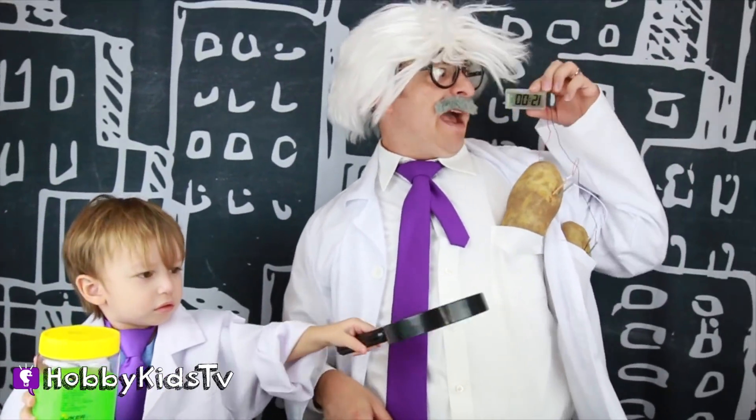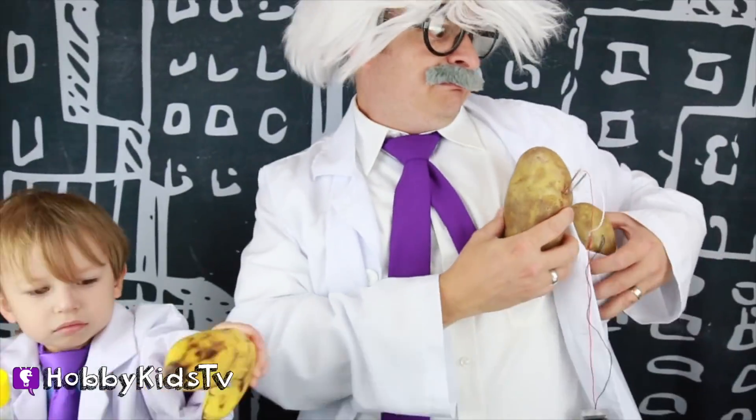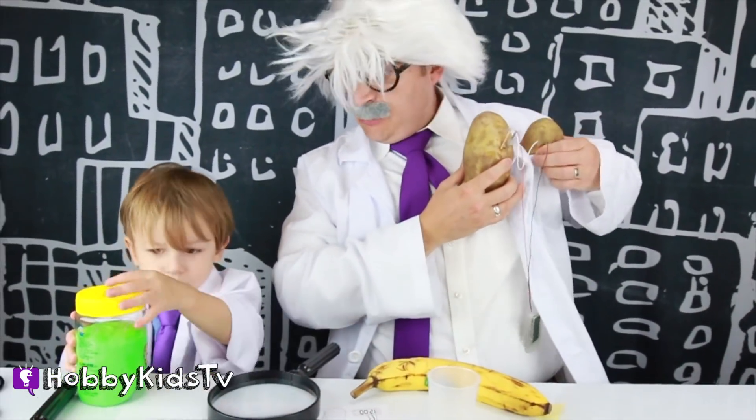Lab assistant! Can you hand me my magnifying glass? Thank you! That was fast! Nope! This is not going to work! I need something smaller! Let's try bananas!